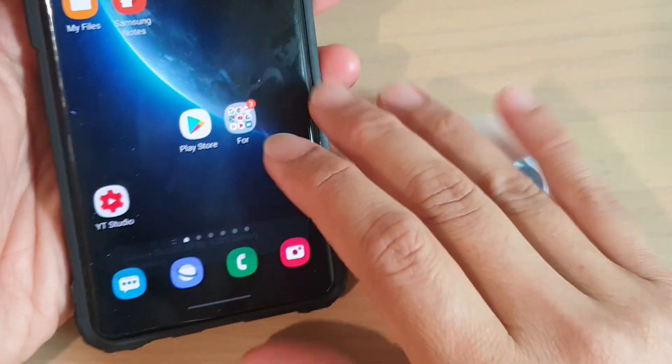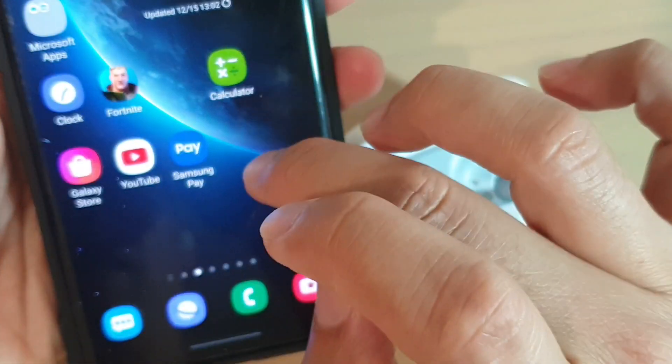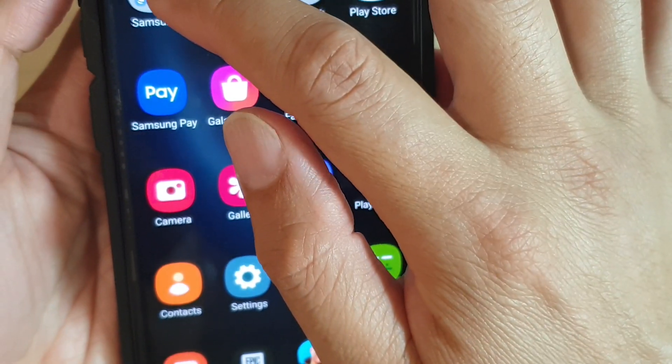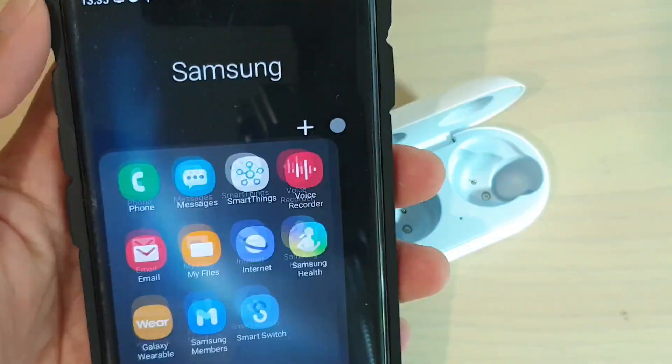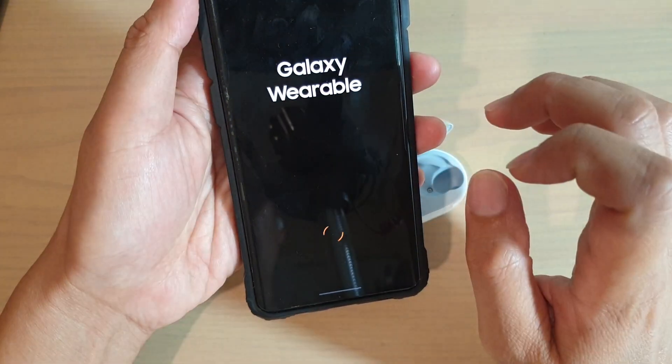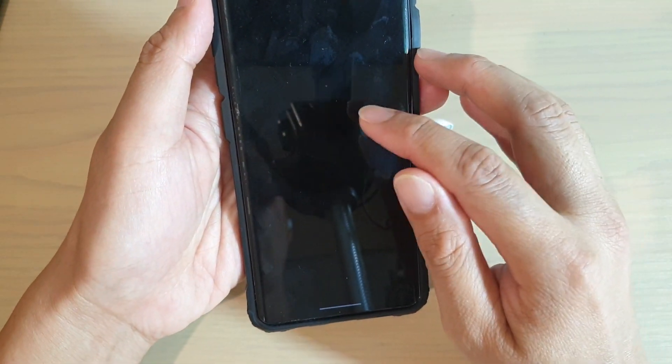And then what we want to do next is to launch. So I'm just going to swipe up and then launch the Galaxy Wear. So I'm going to the Samsung folder, and then tap on Galaxy Wearable.